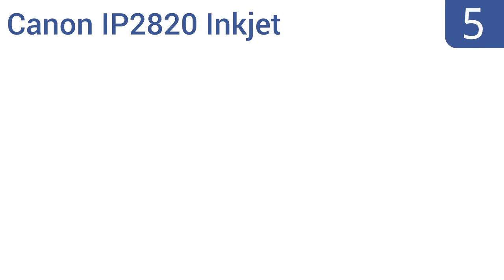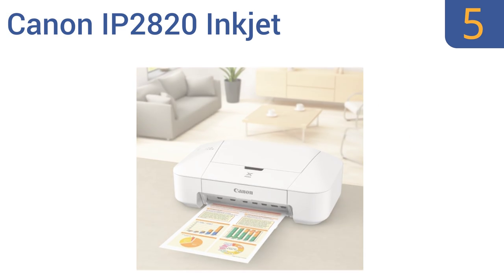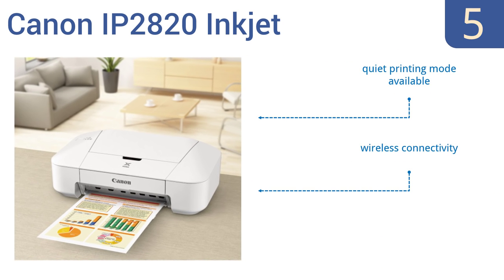At number five, the Canon ip2820 inkjet is a great low-priced option for those who need occasional access to a printer but don't plan on using it for heavy use day after day. It wouldn't be suitable for professionals, but it's great for students. It features a quiet printing mode and wireless connectivity, but it doesn't have scanning ability.